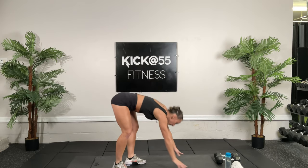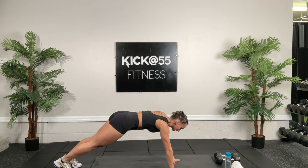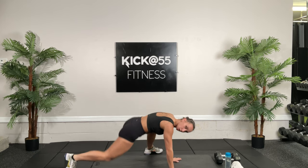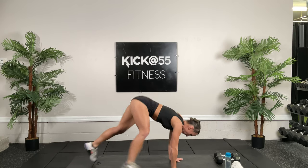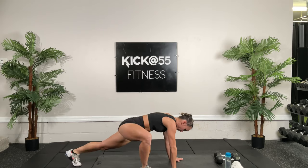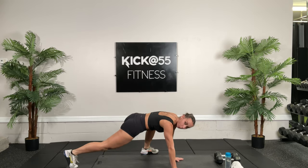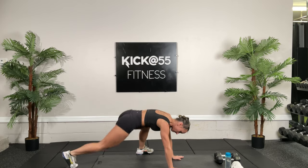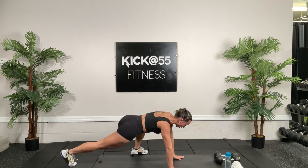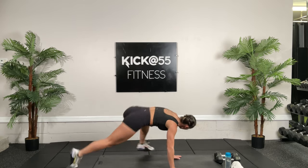We're going to go into mountain climbers — wide mountain climbers. That means it's wide out and then switch. 30 seconds. Then we're going to do another round of this warm-up and go into our first circuit. Try to keep your body upright, your trunk in line.